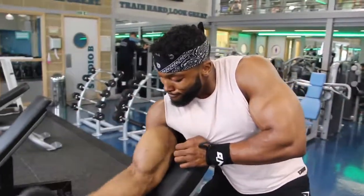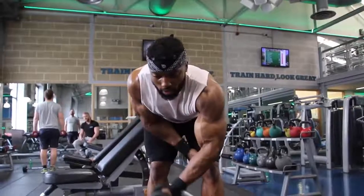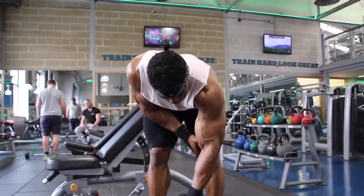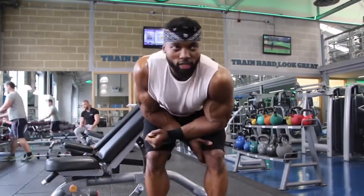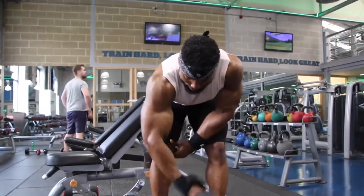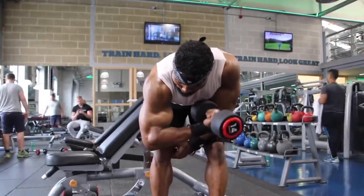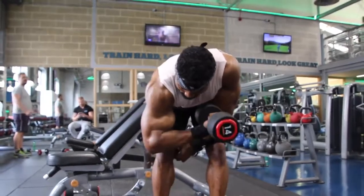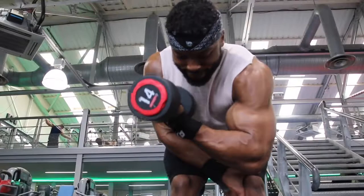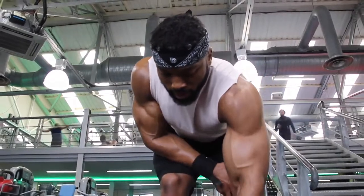The fourth exercise is the bent over bicep curl. I stick to about four sets on these since you're alternating arms — you don't need to rest that long, about 30 to 45 seconds, or go straight from one arm to the other. I aim for 12 to 15 reps, sometimes progressing 12, 10, 8, 6, and finishing with a drop set — two drop sets of ten to twelve, dropping down to eight to ten.